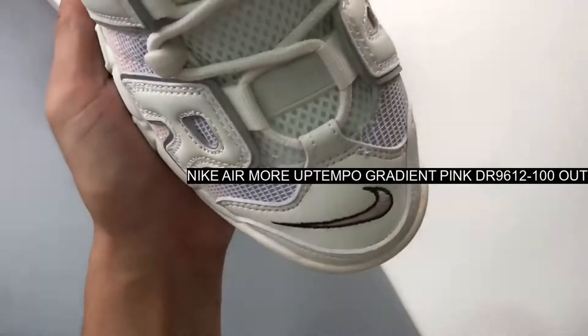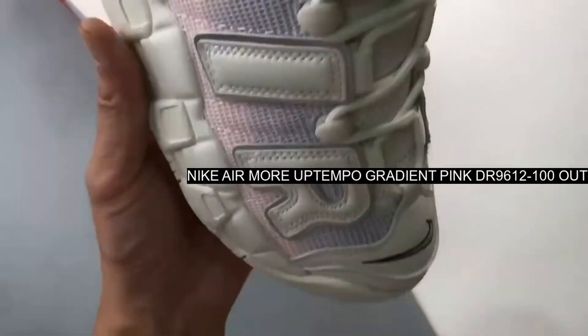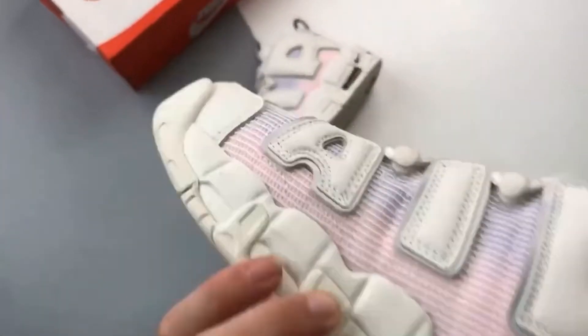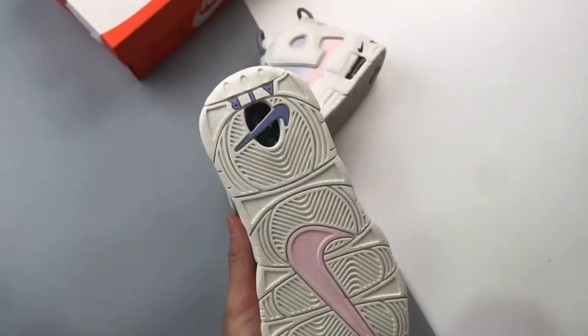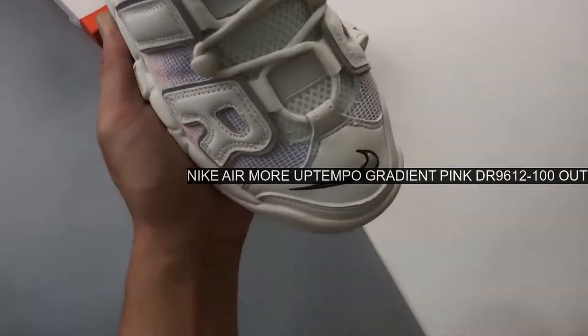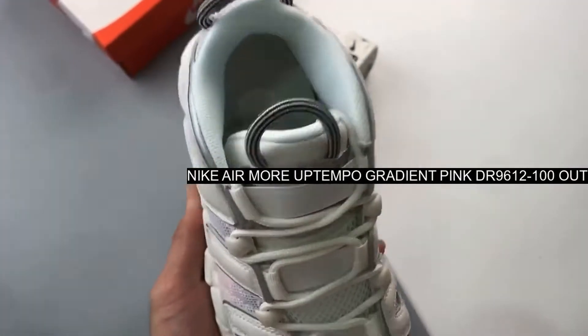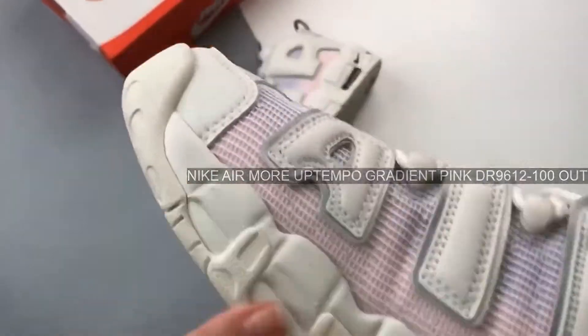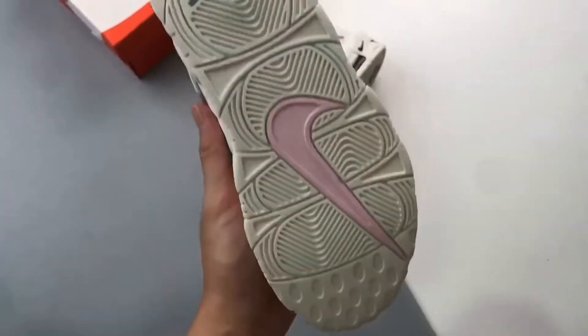The base of this Nike Uptempo is a ripstop material in a pastel medley of pink to purple gradient with a white gridded pattern. The iconic 90s graffiti-inspired air logos on both sides of the shoe are pebbled leather. The outlines around the logos are gray with a 3M reflective finish.